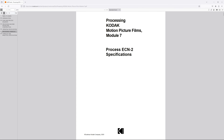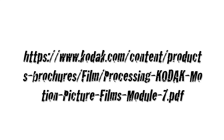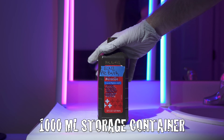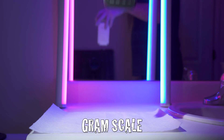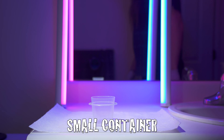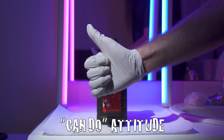Kodak's list of ingredients can be found here — it'll also be linked in the description below. You'll need a 1000ml storage container, a 1000ml pitcher, a gram scale, a small container to hold dry ingredients, your favorite stirring apparatus, and a can-do attitude.